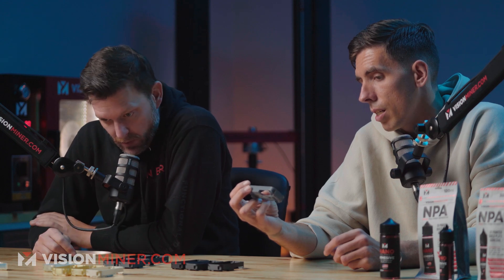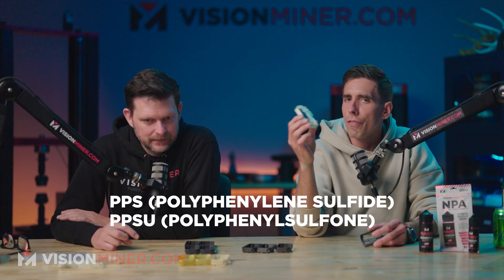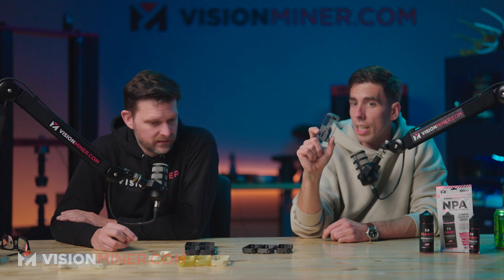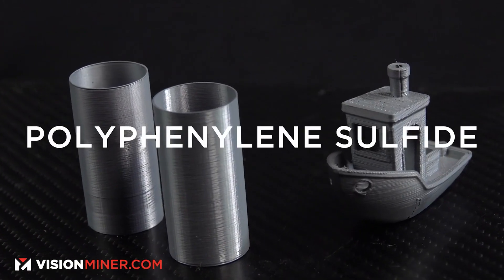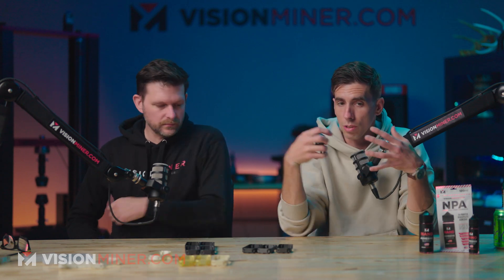PPS is polyphenylene sulfide — not to be confused with PPSU, which is polyphenylene sulfone. PPS is semicrystalline and is insoluble in any material or acid known to man under 200°C. If you need chemical resistance, look no further than PPS. If you throw carbon fiber in it, the crystallinity is so tight — that's what gives it chemical resistance — and it sounds like glass when you drop it off the build plate. It's crazy.